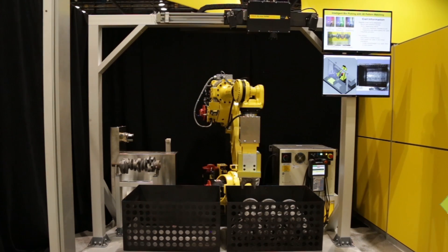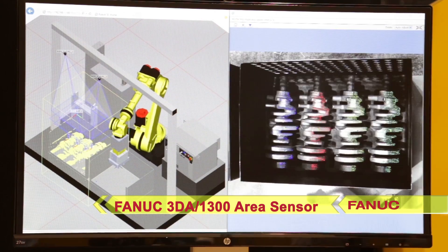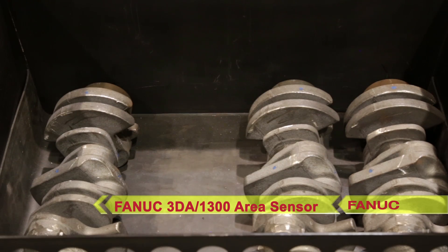The system starts as the FANUC 3DA1300 area sensor takes a quick snapshot inside of a bin of unfinished automotive camshafts.